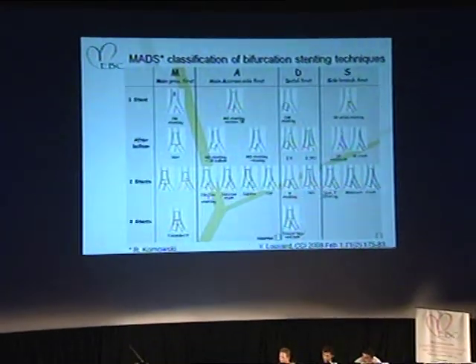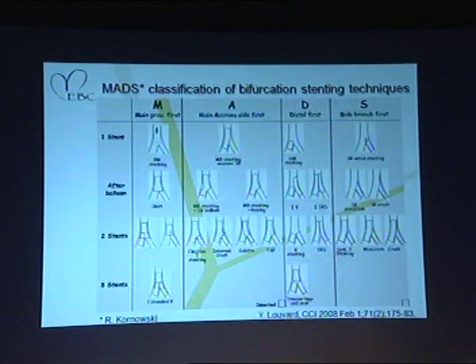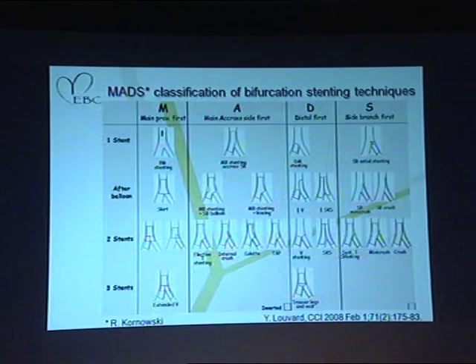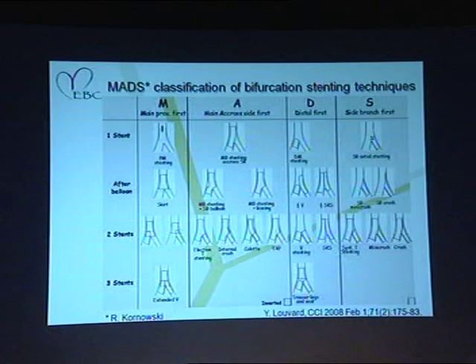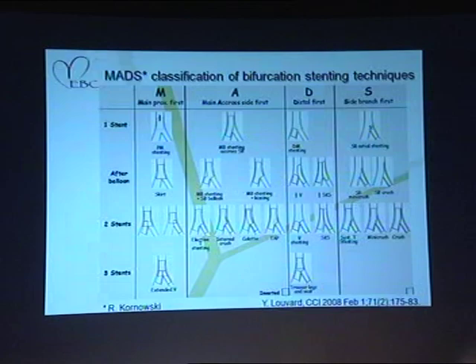A kind of half SKS by Dr. Dobinsky from Poland. But the most famous and maybe controversial technique in this family is certainly the SKS. The trouser legs and seat technique is also another technique described in the past by Antonio Colombo. We were also using manually crimped stents, so this is only for historical interest.